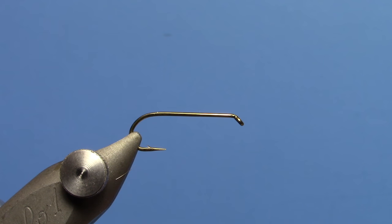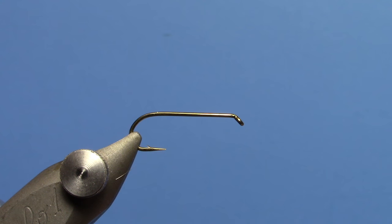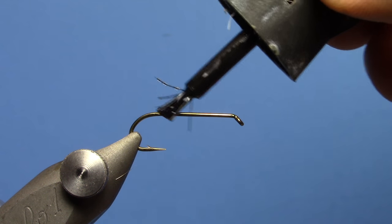Hey, this is Hans from Dakota Angler and Outfitter. Today we're going to tie the Hippie Stomper Attractor Dry Fly, originated by Andrew Grillos. I'm not sure how he pronounces it, but it's been a killer fly for us this year.